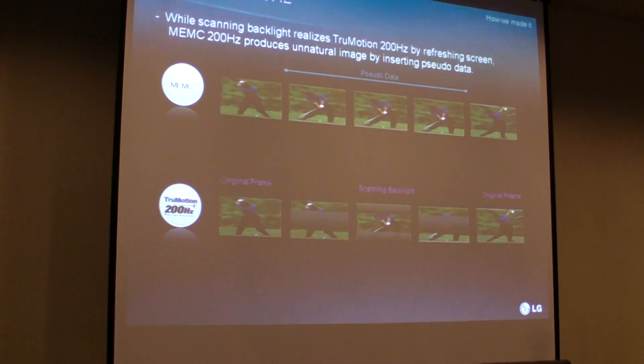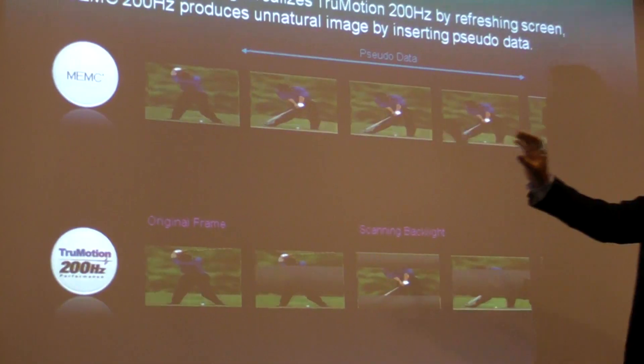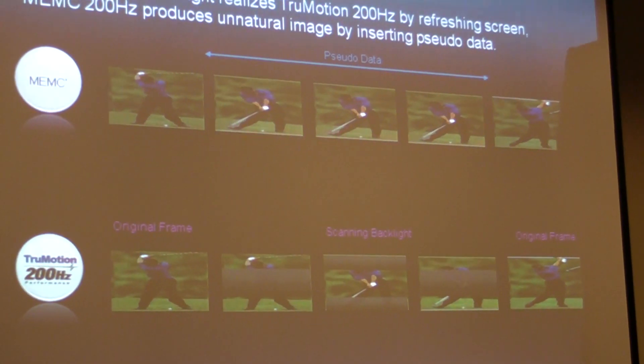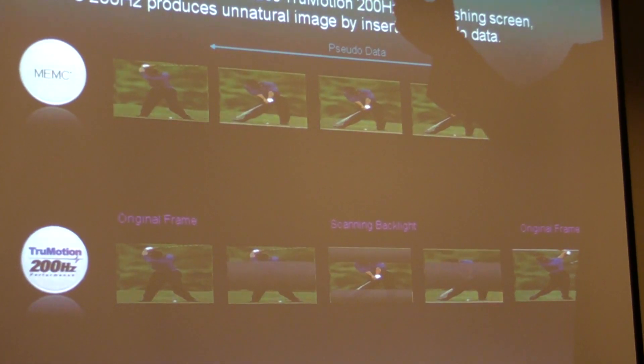On the top side, you can see basically the NEMC way of doing that. Going from 50 Hz — the original picture — to 200 Hz, you need to make one frame into four frames, so you need to add three additional frames into the equation.